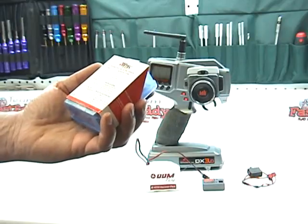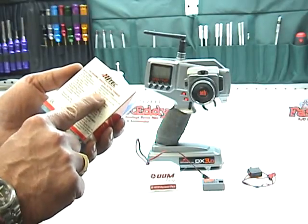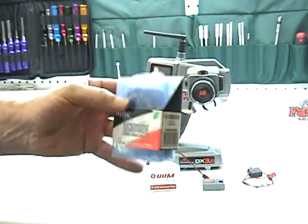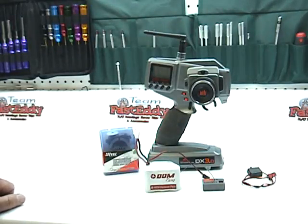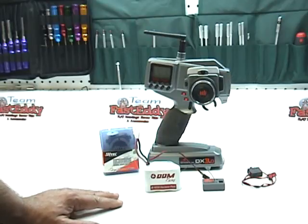This particular servo puts out 143 inch-ounces of torque at four volts, and around 170 to 175 inch-ounces at six volts, which is perfect. It's a good, speedy servo and we've never had one burn out in the field. These are the items needed to get your HPI Baja 5BSS kit up and running. You'll also need gasoline and a gas can. Do a little research, get these components before you start to build, and it'll make everything a lot easier as we go along.